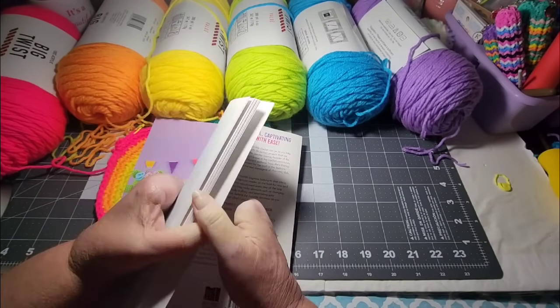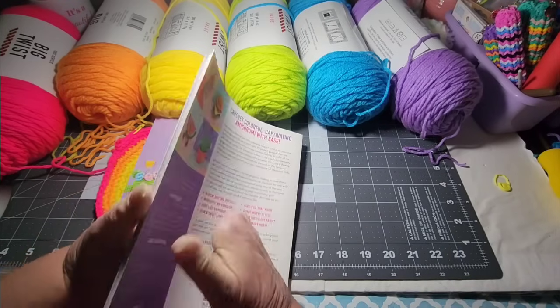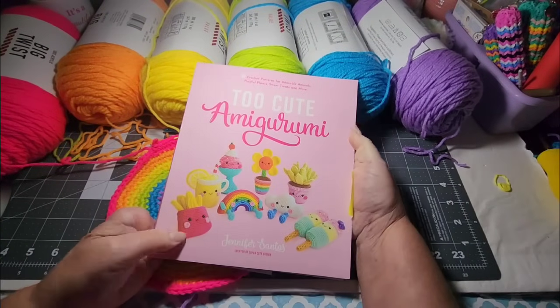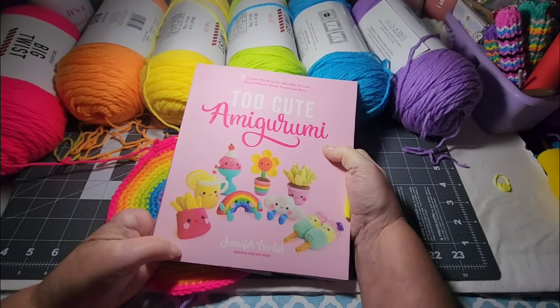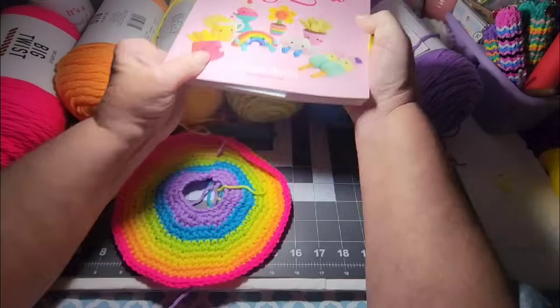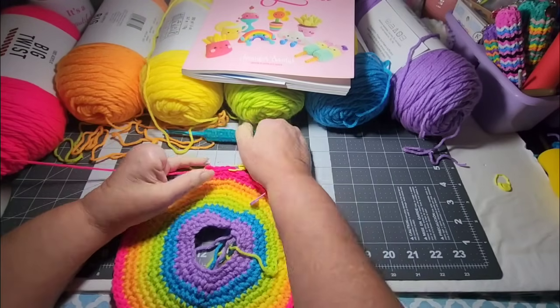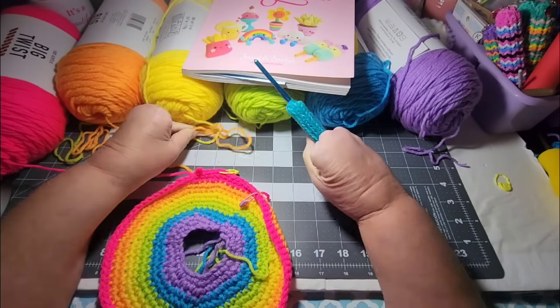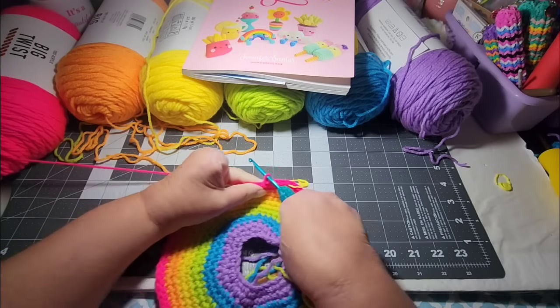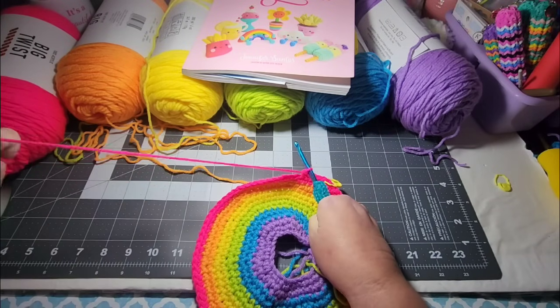I think that's all of the little sections in this book. This is really a cute book — Too Cute Amigurumi. You can find this on Amazon, with lots of cute little things in it. Right now I am just finishing crocheting on this. It is Sunday while I am recording — well, Saturday evening.